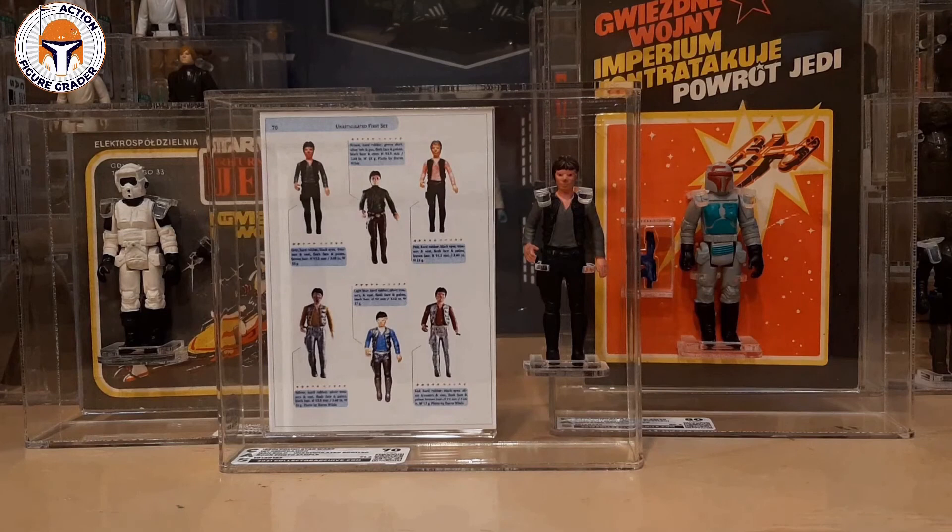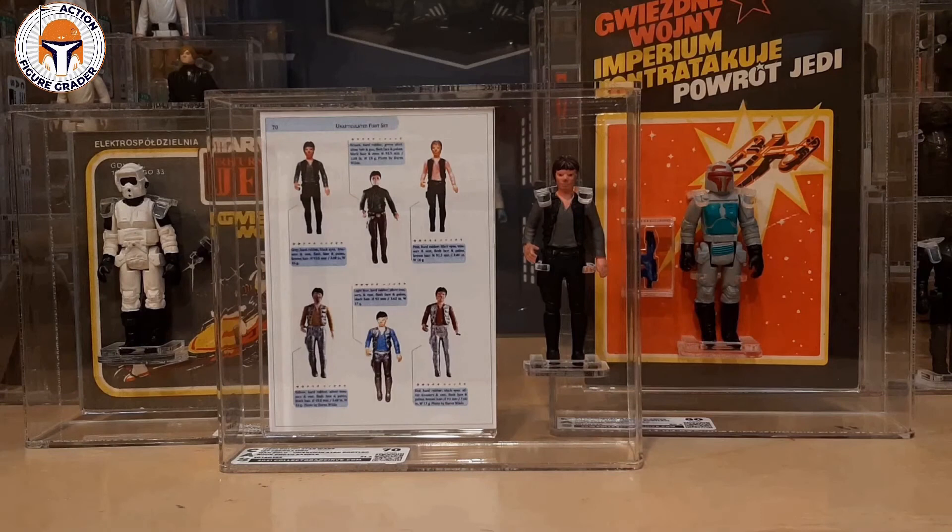Thank you again for watching. I really enjoyed this project — thank you again to Jacob for all the help making this item turn out so perfectly. I'll be back soon. If you like this content, be sure to like and subscribe for future releases, and make sure to click the bell for future notifications.